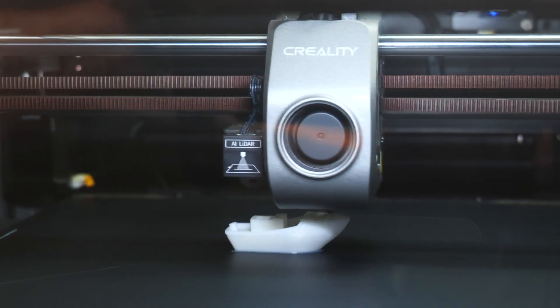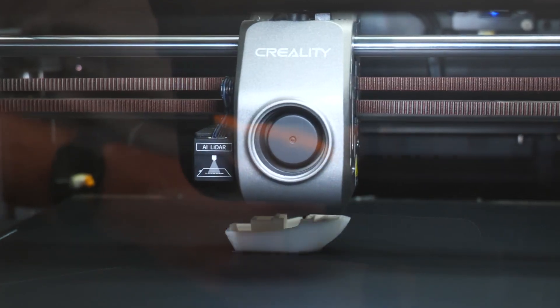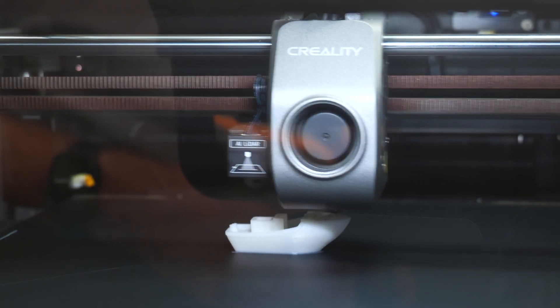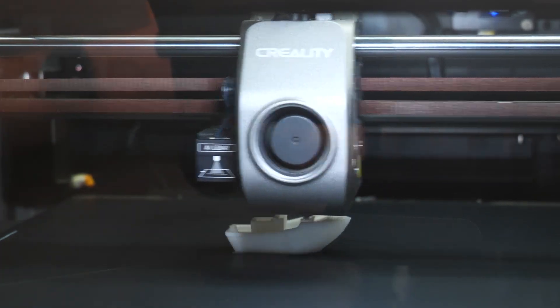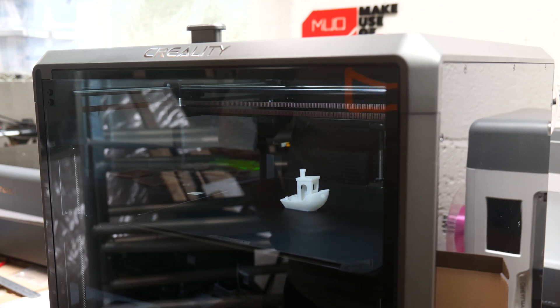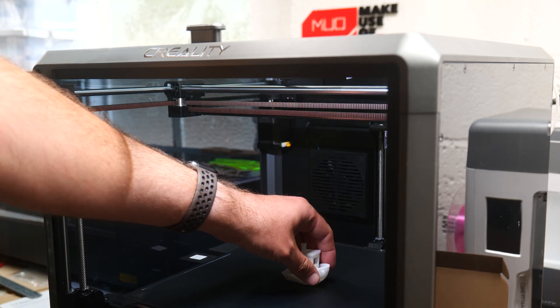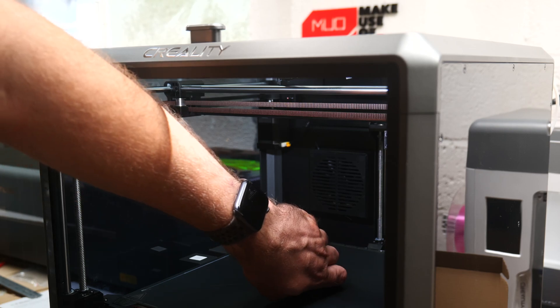The K1 Max is a Core XY printer. Up until now, most printers were Cartesian, in which one motor or a pair of motors drives one axis — the X motor moving the X axis, the Y motor moving the Y axis, etc. A Core XY printer, on the other hand, uses two motors operating in unison for both the X and Y axis at once. Each motor controls a diagonal, simultaneously moving both the X and Y coordinates of the printhead. The upshot is you can move quicker and more precisely. The build plate also doesn't move laterally; it only descends as the layers build up, which has more in common with a resin printer. This means a larger build volume with a smaller machine footprint and more precise printing.